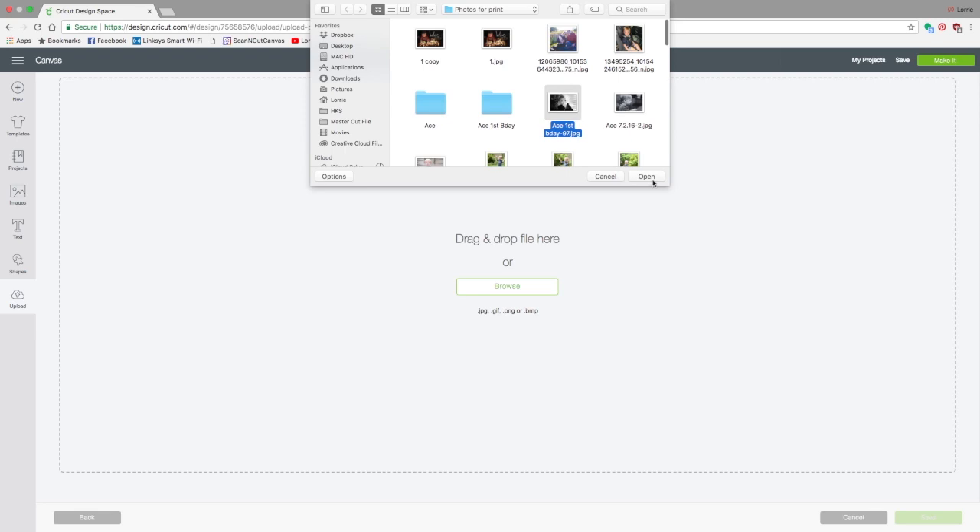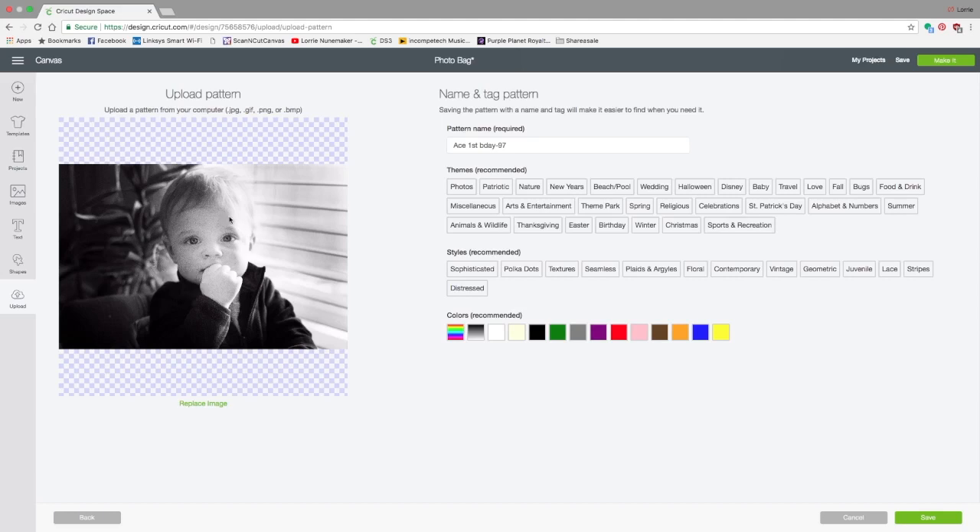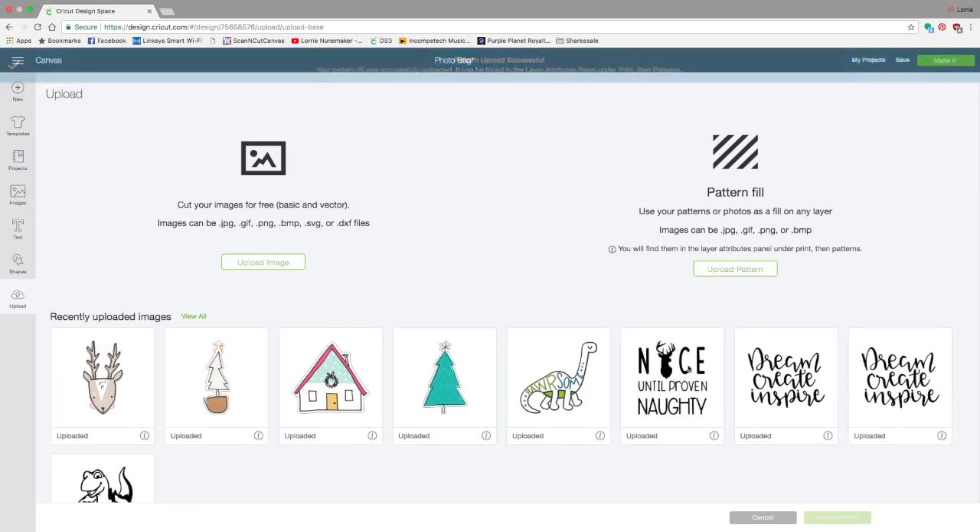Navigate to where the photo is that you want to use. I'm going to use this one of my grandson and click Open. Here is the photo — it's going to look a little grainy but it won't load that way. You can name it and click some tag words so it's easier to find later. I'll click black and white and photos. Click Save and it takes just a couple of seconds.